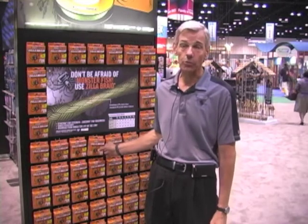One of the first products I want to talk about is a new braid. Spyderwire was the original braid marketer for superlines nearly 20 years ago, and we've made a lot of progress in our improvements over the years. The new product we're introducing this year is called Zilla Braid.